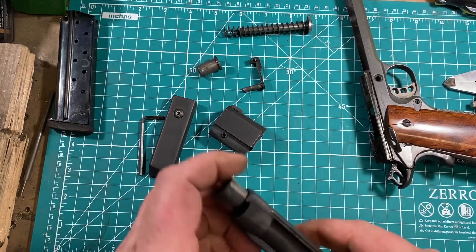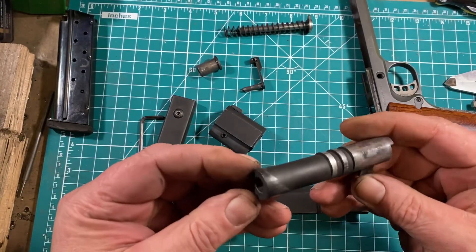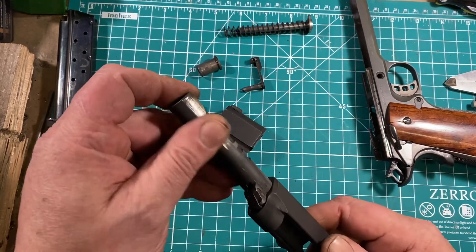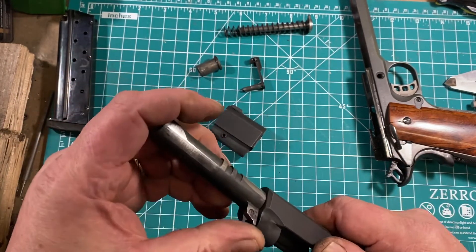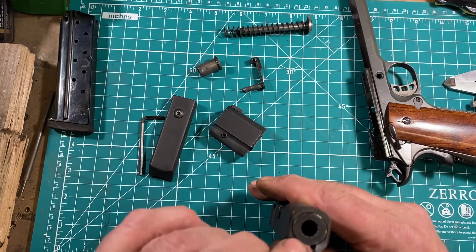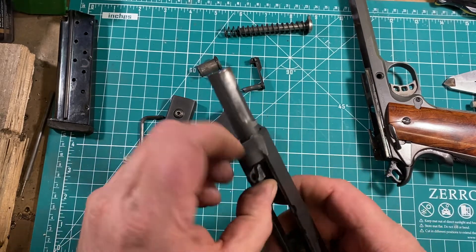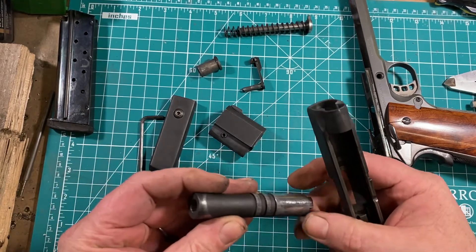The barrel comes out like every other 1911 barrel in the world — out through the front of the slide. And you can see this is a bull barrel. That is important because it's one of the things that allows you to have such a short slide: you've eliminated the bushing. Colt, as I noted in the Detonics video, got around the Detonics patent on this by having both a bushing and a bull barrel, but the bushing was large enough to pass over the locking lugs — and that works, but I wouldn't call it good.